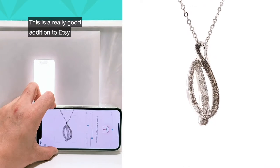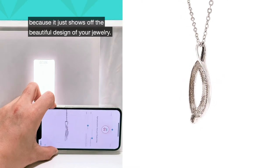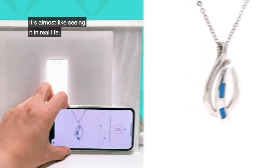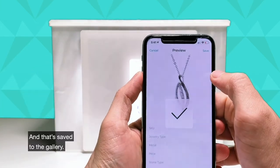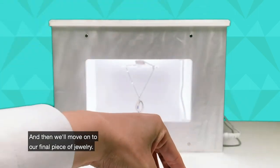This is a really good addition to Etsy, especially for people who make custom designs, because it just shows off the beautiful design of your jewelry and it's almost like seeing it in real life. Now that this video is completed, we'll press save and that's saved to the gallery. Then we'll move on to our final piece of jewelry.